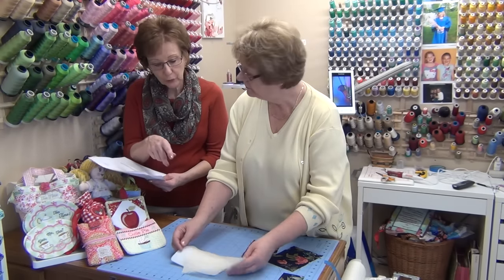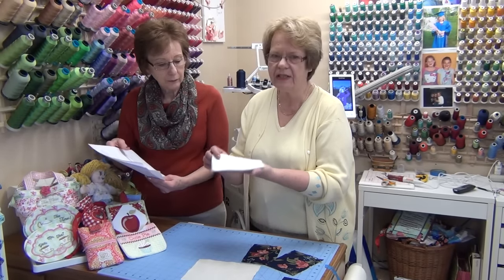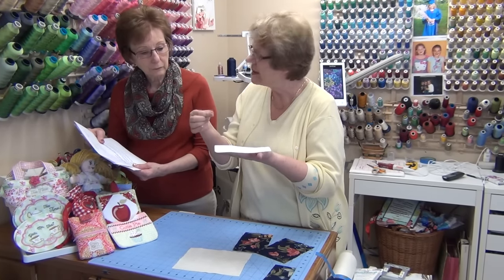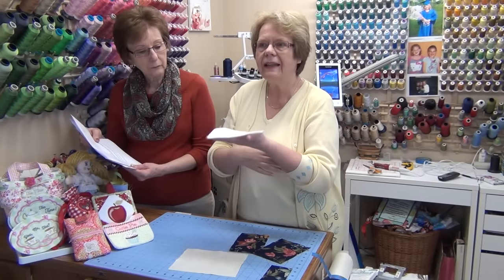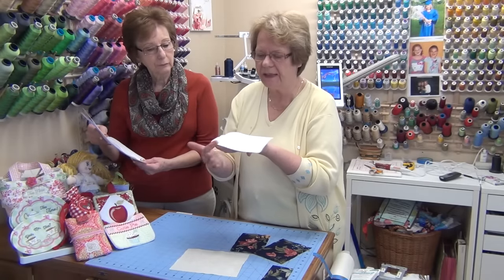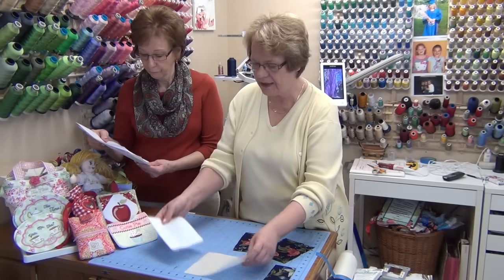Another question about the fusible fleece: do you have to round the corners? You don't have to, but I've found it gives nicer-looking corners. At the corner of the mug rug, seam allowances end up making things quite thick, and if you also have fleece or batting in that corner it looks bumpy. By just rounding off the fleece, you get a much nicer-looking product.